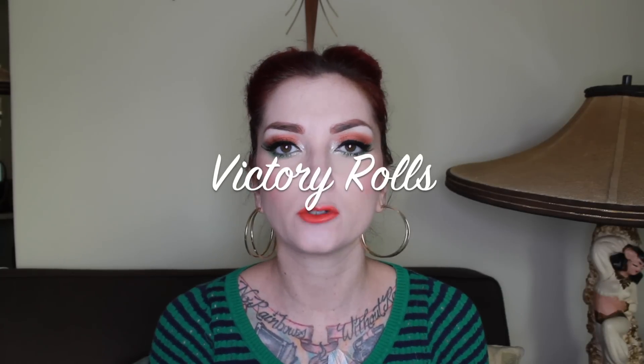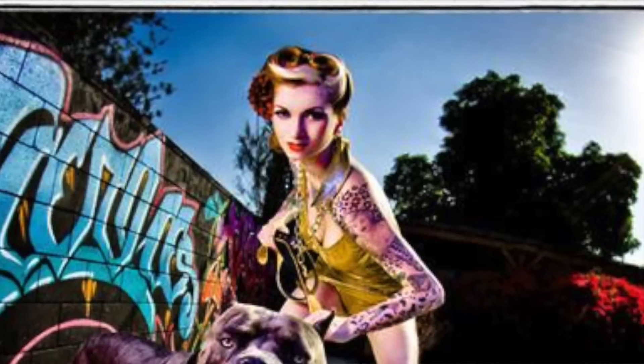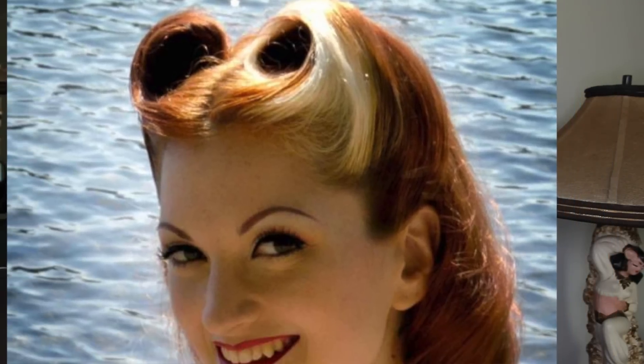The most requested types of rolls are victory rolls. Victory rolls are named that because there are two of them on your head, forming a V shape — V for victory. They became popular during World War II when women were patriotic and wore rolls in their hair. If you have only one roll or more than two rolls, it's not technically a victory roll. They don't have to be symmetrical — one can be big and one little — but if there are two of them, they're considered victory rolls.